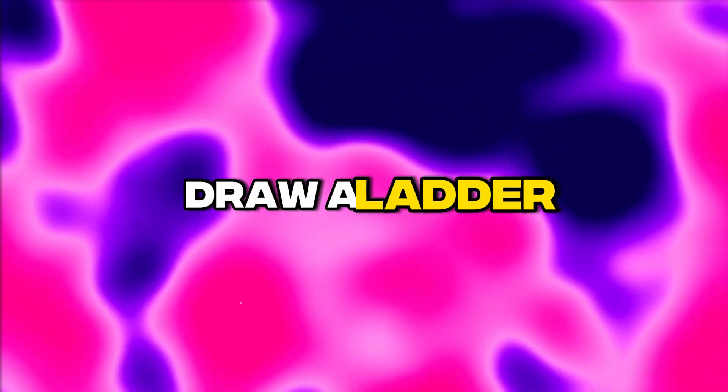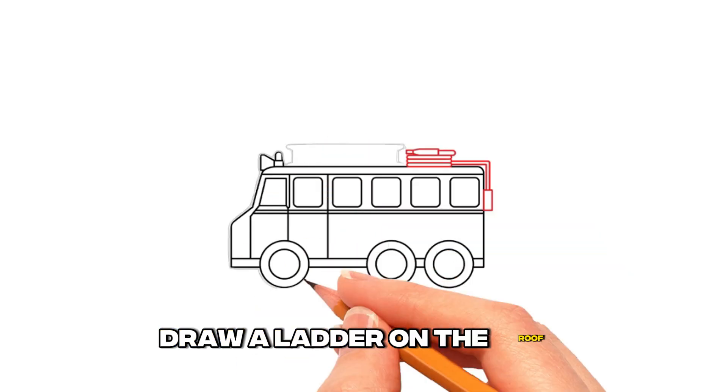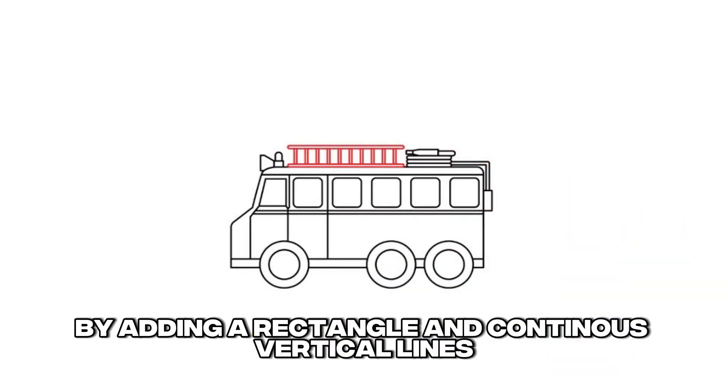Step 9: Draw a ladder. Draw a ladder on the roof by adding a rectangle and continuous vertical lines.